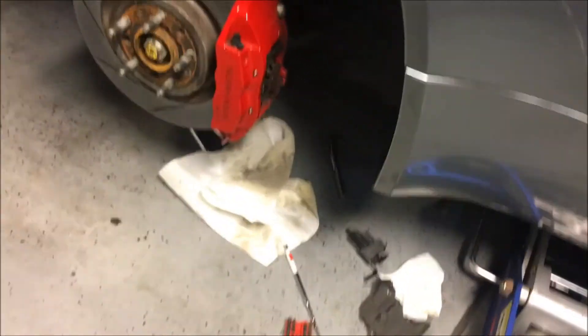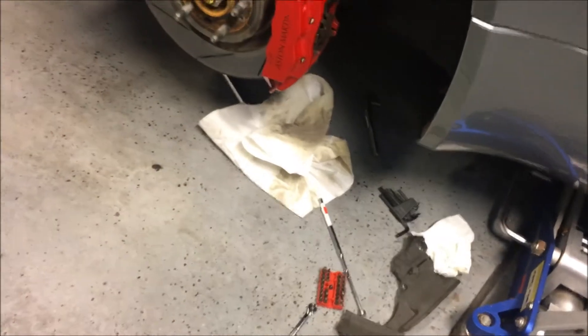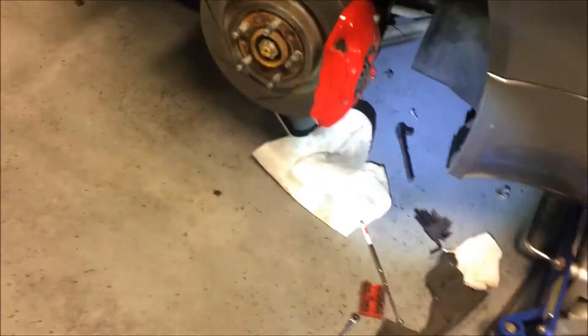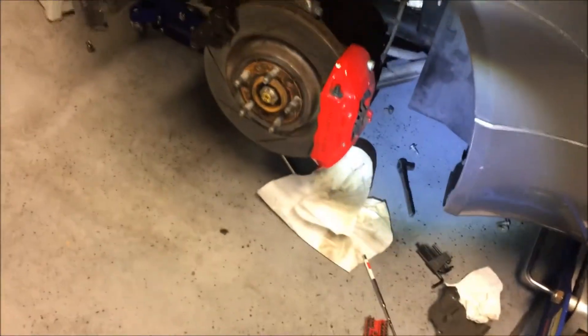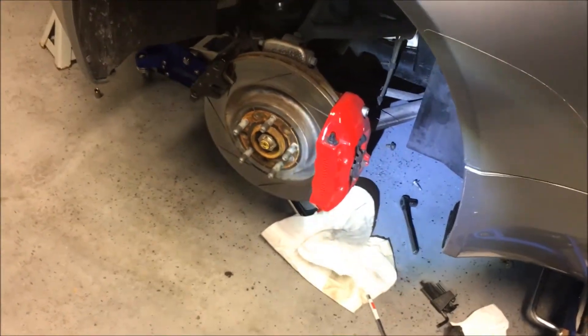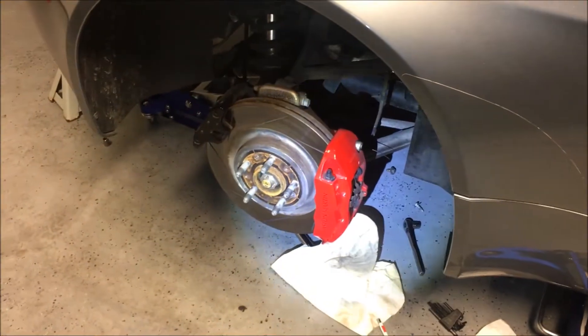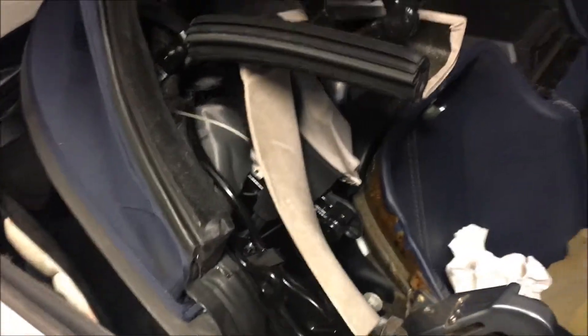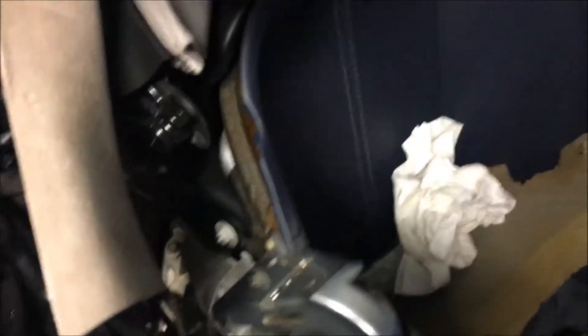I've wiped some of it away but you can still see some in places I couldn't reach — it's oil residue from what I presume to be a leak somewhere in the system. The next indication was the following morning when there was a patch of oil on my garage floor. It was a clear, transmission-type-looking oil. I've since found that most modern convertibles use brake fluid in their hydraulic systems. At the time I didn't even know the system was hydraulically operated — I thought it was electrically driven — but I now know it's a hydraulic system.